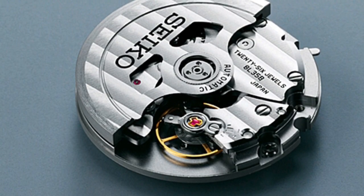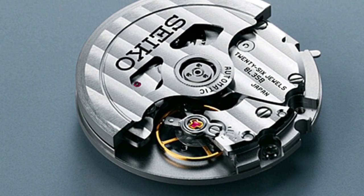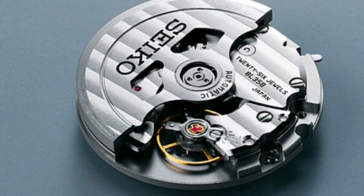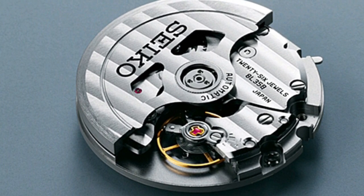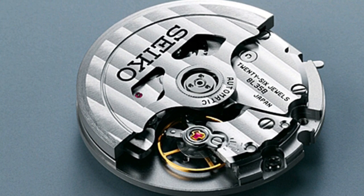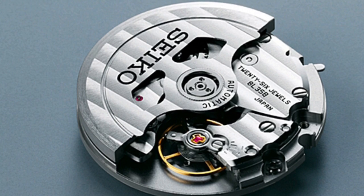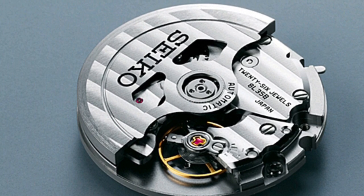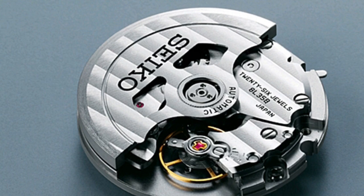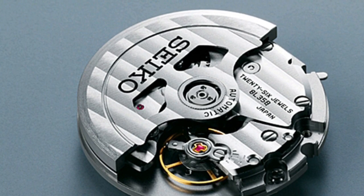The movement in the SBDX-011 is the caliber 8L35. It is said to be based on the Grand Seiko 9S55 movement, sans finishing and regulation. There are a handful of people who can service these movements outside of Seiko, like Jack at IWW who is located in North Carolina in the US. If you need parts, it will most likely have to go back to Japan. Seiko is apparently in the process of opening up a non-Japanese service center as well.